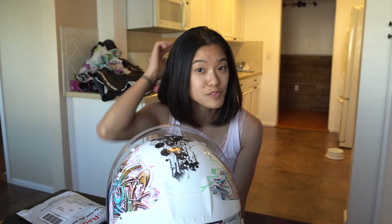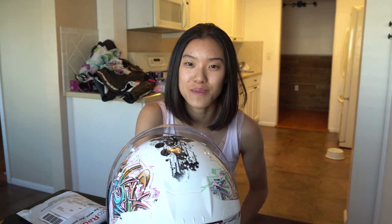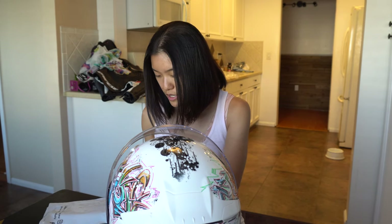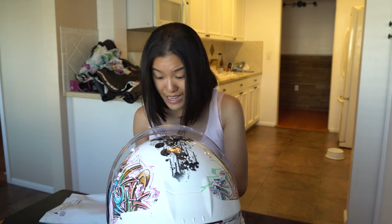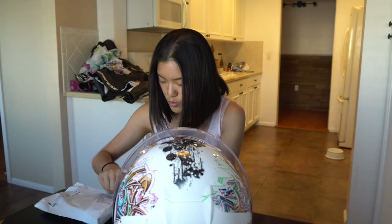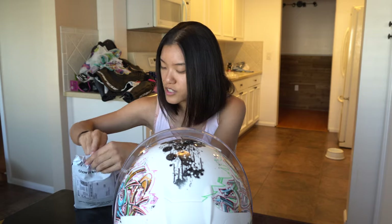I just got home from work and my brother's flight is delayed by about two hours — normally he'd get here around 7:30, now it's more like 9:30. I got my chin mount for my motorcycle and I kind of wanted to attach it and see how it works, because I've been eager to record but I needed this first.